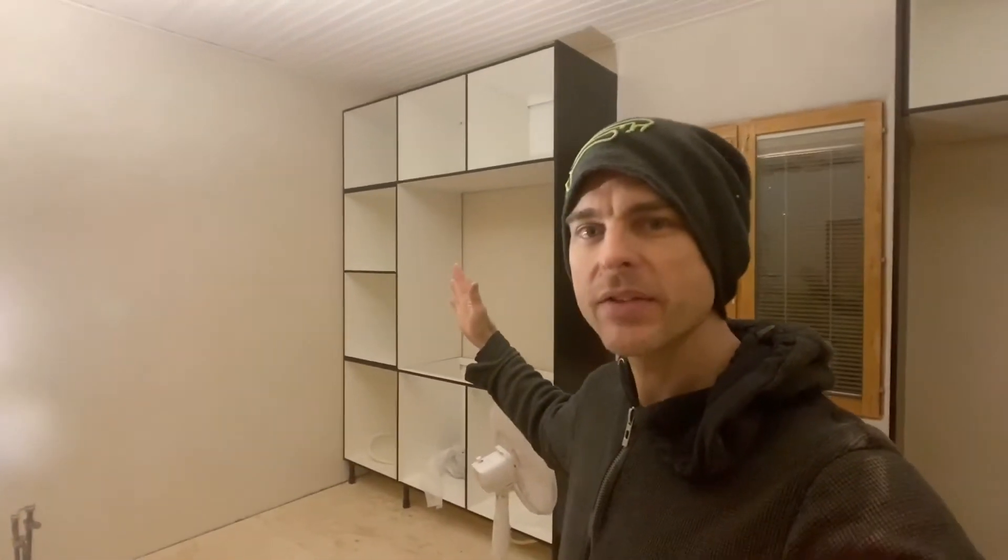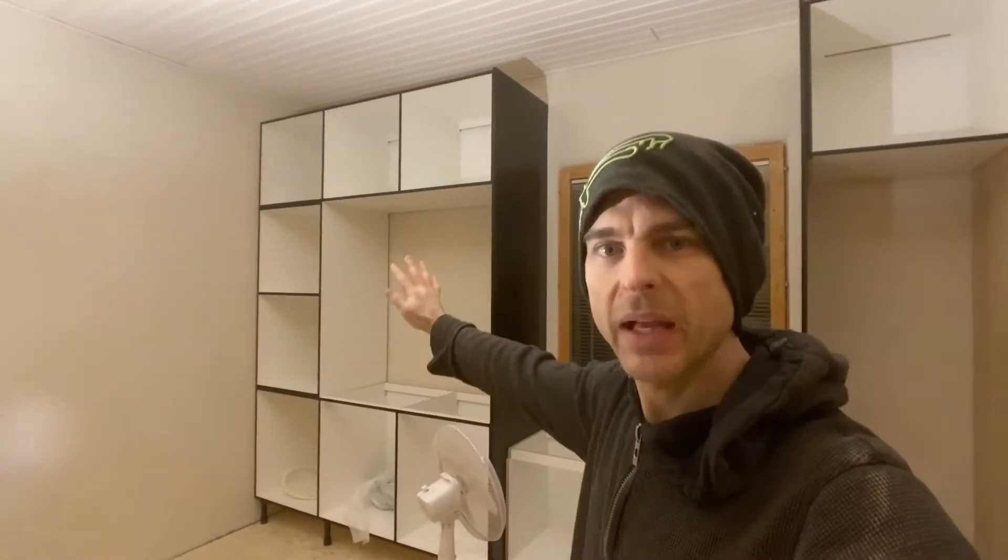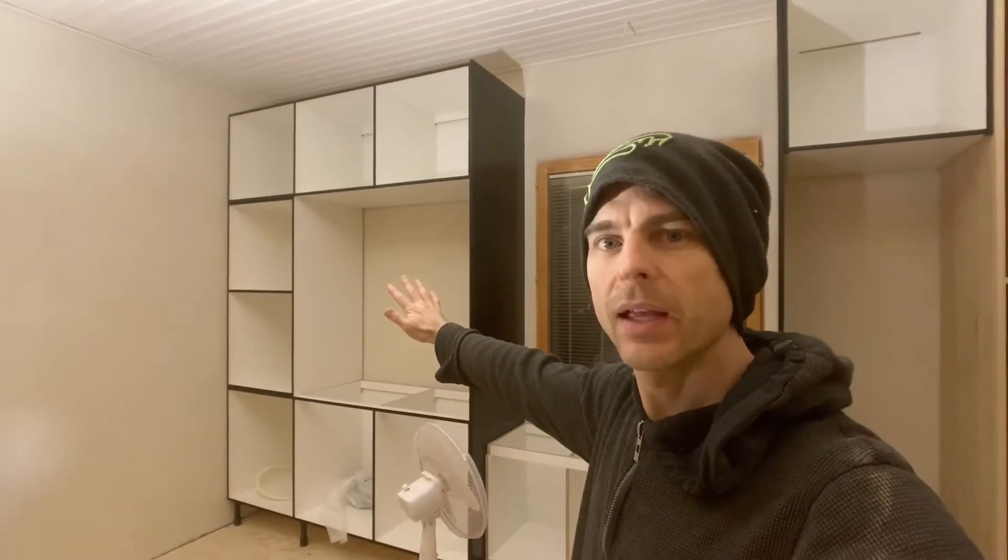Ta-da! Okay, the whole kitchen's not in place yet. The back cabinets are there. I'll give you a quick little tour.